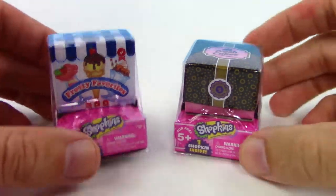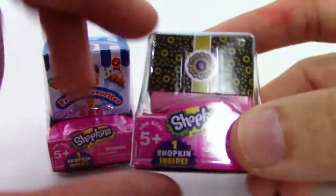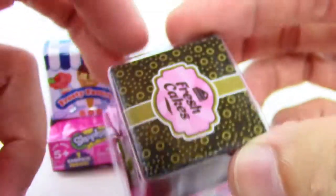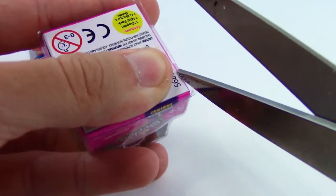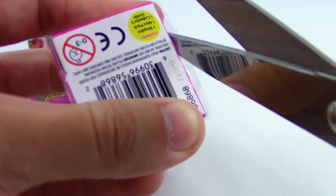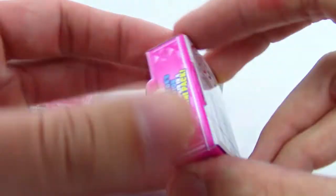Today we have Season 10 Shopkins — so awesome! Check out this new packaging. These are called mini packs and we got these at Walmart, but you can probably find them anywhere that sells Shopkins. It says collector's edition on the package and this little gift box on top looks so cool. It looks like they cut the shopkin number down from two to one, but you're also getting that awesome box with it. It was still the three dollar price you're used to paying for these Shopkins blind bags.